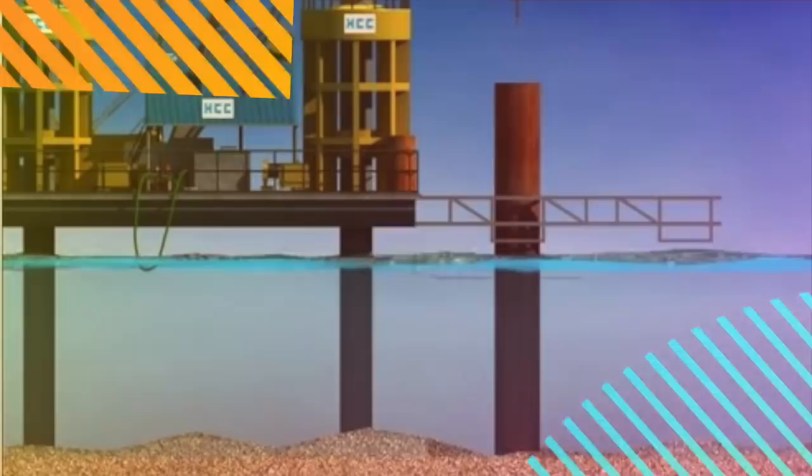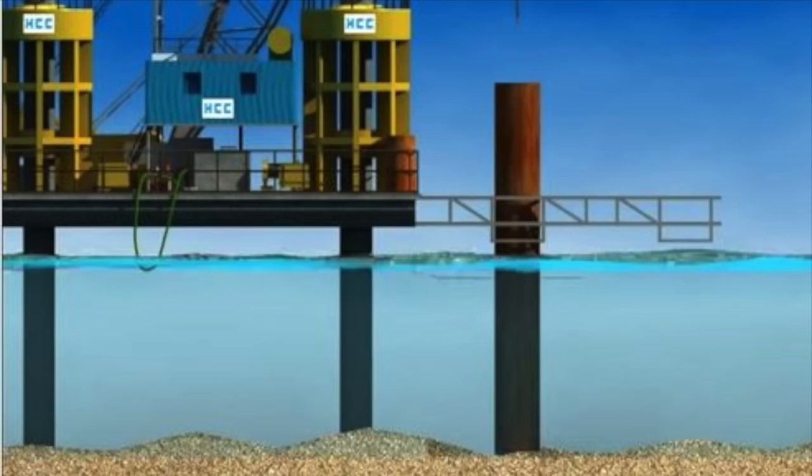Another method of bridge construction is known as drilled caisson construction. A caisson is a large watertight chamber that keeps water out through air pressure, used in construction work underwater as a foundation.